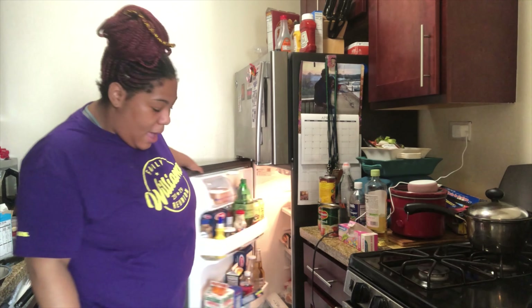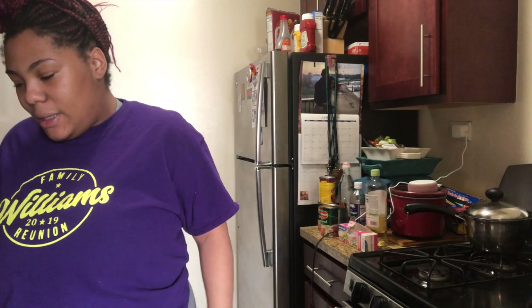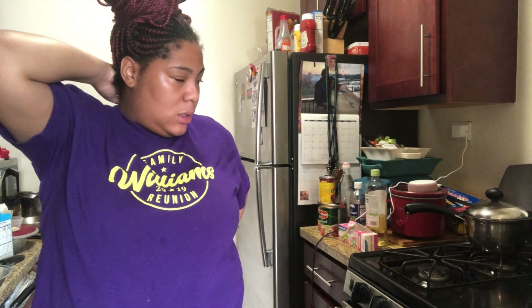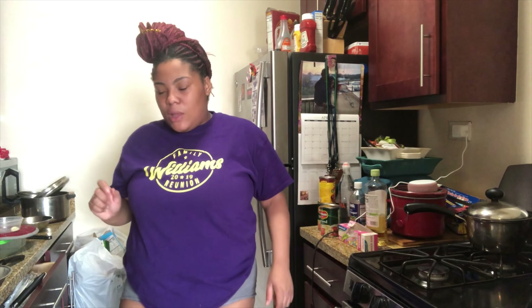It said to grease your pan — they want you to bake your cornbread first. I'm not sure how I feel about that because I really want the cornbread on top, so I might just do that. The recipe says to preheat your oven to 400 degrees, which I've already had on for about five to ten minutes. I need to butter my pan and figure out which pan I'm going to use.